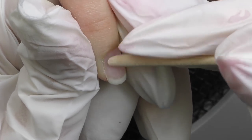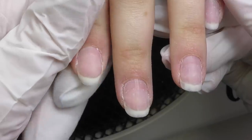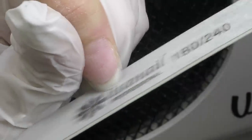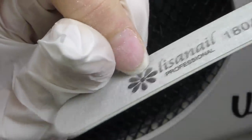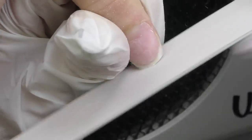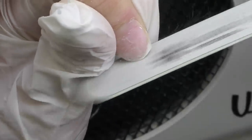Then I push back the cuticles with an orange wood stick and we can see that she has beautiful nail beds. Since she asked me to file her nails as short as possible, the only option we have here is square, so we're definitely doing a soft square shape.